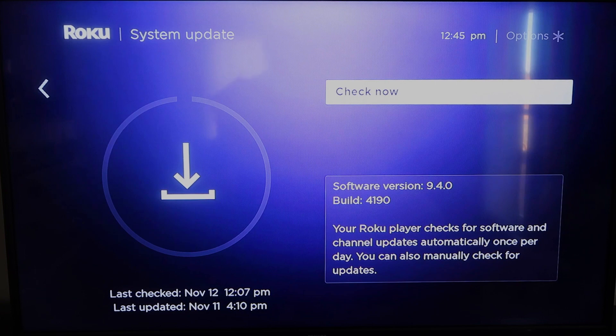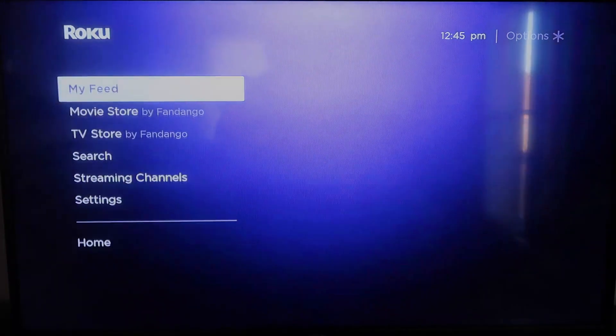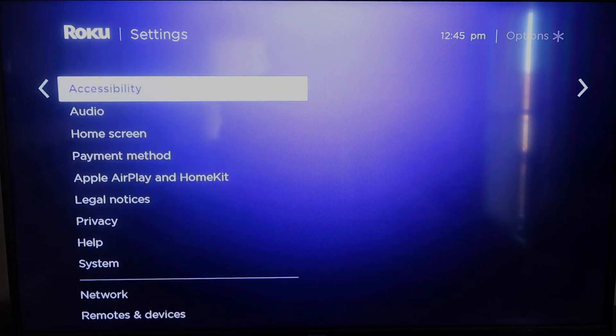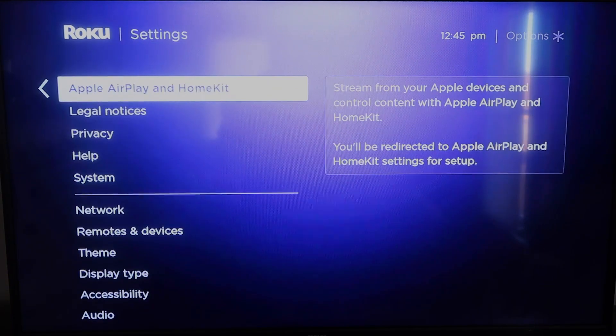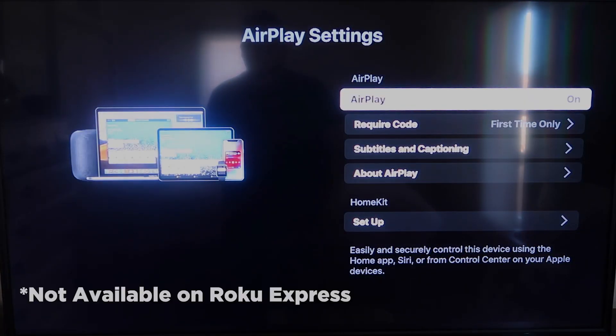Once you have that established, click the home button again to go back to the home screen. Go back down to Settings, click over, and then click on Apple AirPlay and HomeKit. This is something new that Roku has implemented on all their devices. It is available on all Roku devices except the very lowest one. If yours doesn't have it, you might have to upgrade to the next one up.